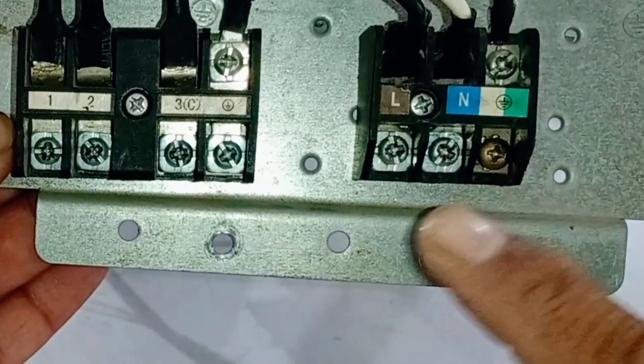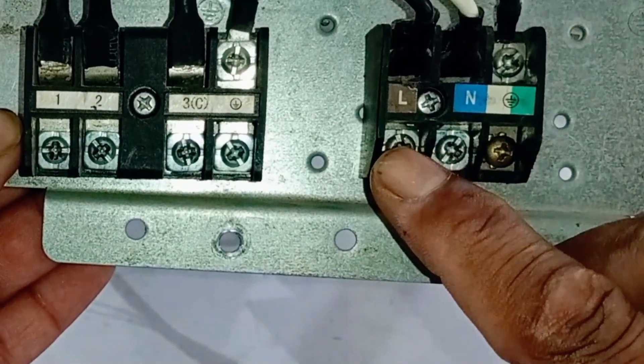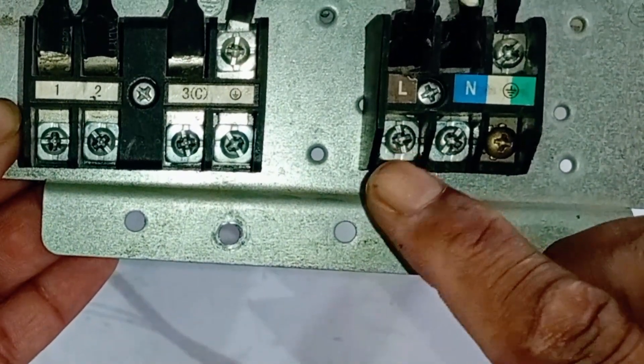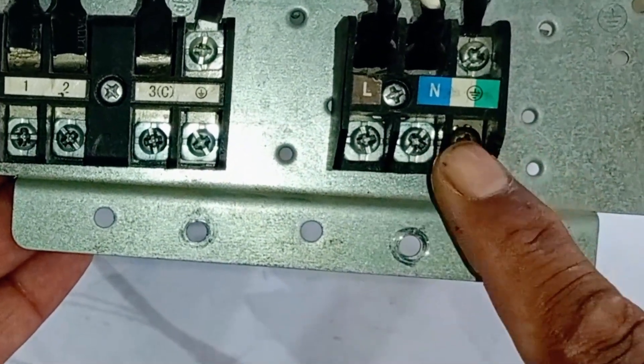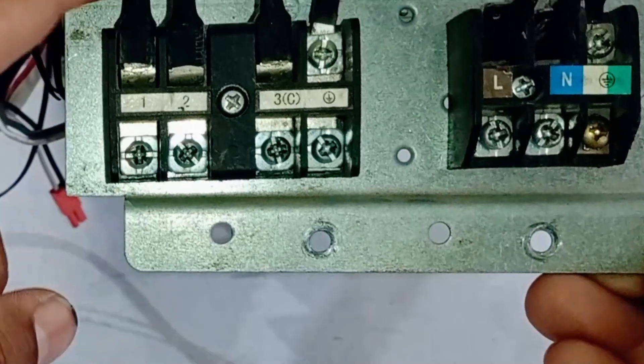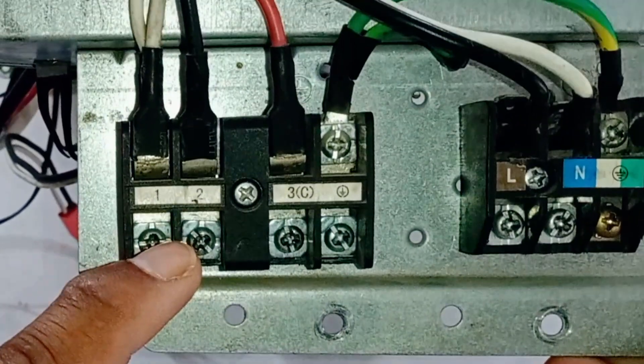Now, you will need to bring the main electric cord and attach the live wire to the L-terminal and the neutral wire to the N-terminal. The earth wire will be connected with this earthing terminal. The wires from these terminals will go towards the indoor unit.